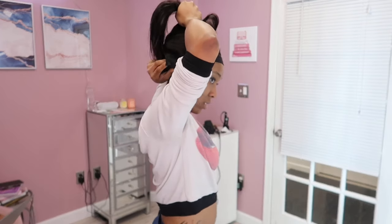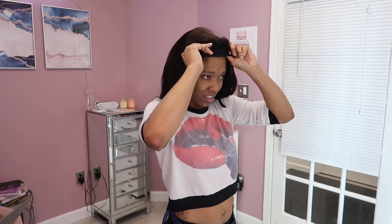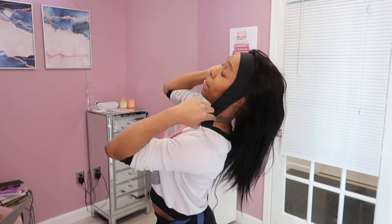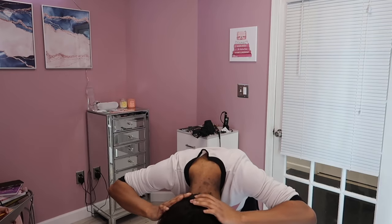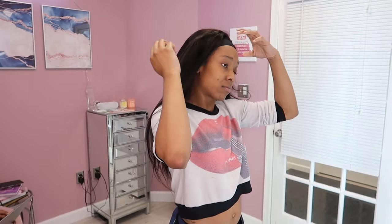Honestly, these headband wigs are the look right now. They are ideal for me just because I'm super lazy and I don't like to have my wigs glued down. Getting ready for work in the morning literally takes like two minutes. These are super beginner-friendly — you don't have to melt anything, cut any lace, or blend anything. You literally just pop it on your head, make sure you have some braids in, put a headband on, and keep it moving. You can wear it up or down, so this is the perfect wig if you're on the go and you do not have time to glue a unit down.